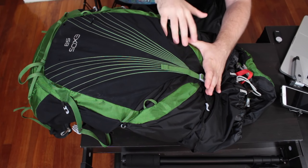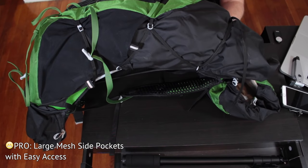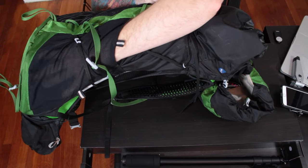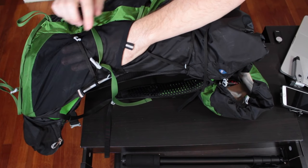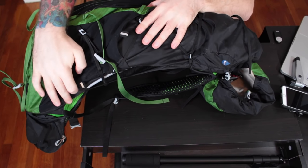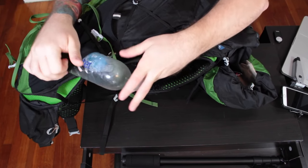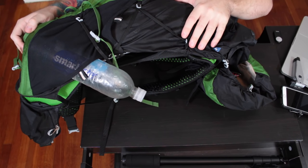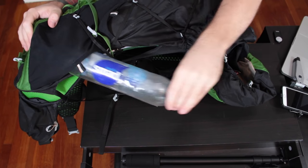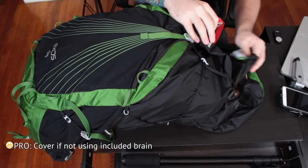The side pockets on this bag are also outstanding. They are very large and you can compress them with the compression strap on the outside. They also have dual-access entry — you can get in from the top or from the side. So if you want to put a water bottle in from the side, you can do that. It's almost like a gun holster for your water bottle; you can grab it on the go with no need to take the pack off. I love the side mesh pockets on this bag.